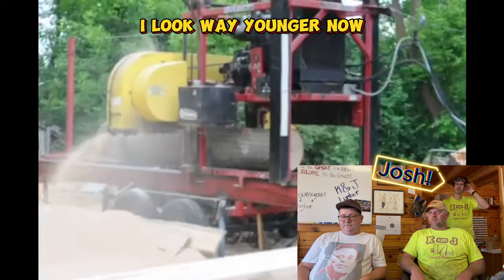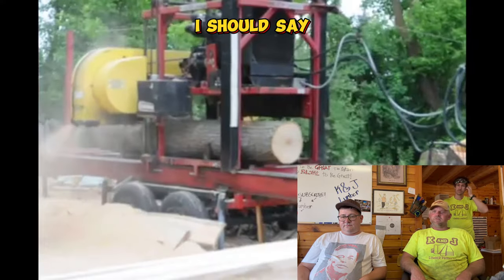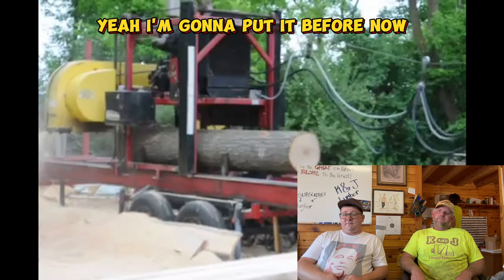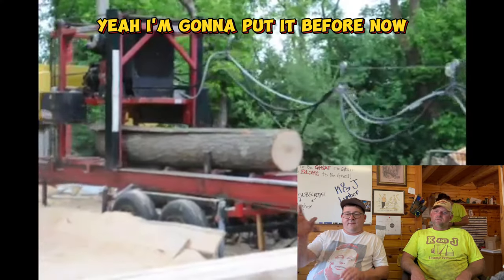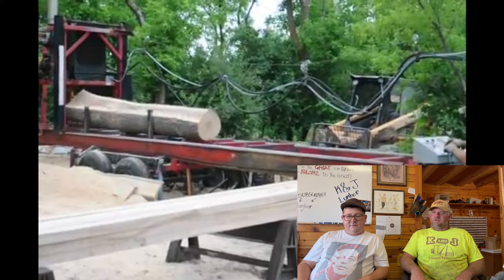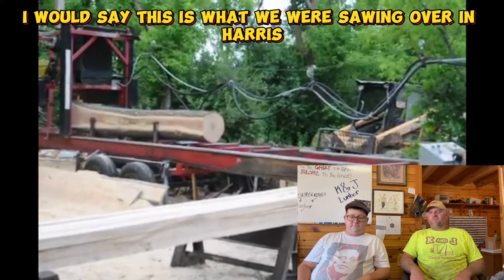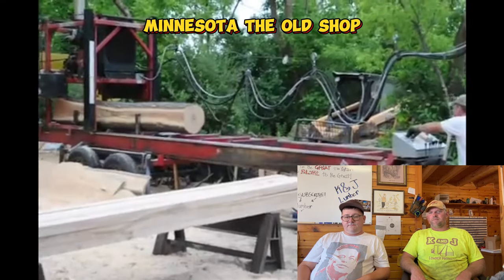I look way younger then than I do now. I'm gonna put up a picture - I got a picture. Outside, this is what we were sawing over in Harris, Minnesota at the old shop.